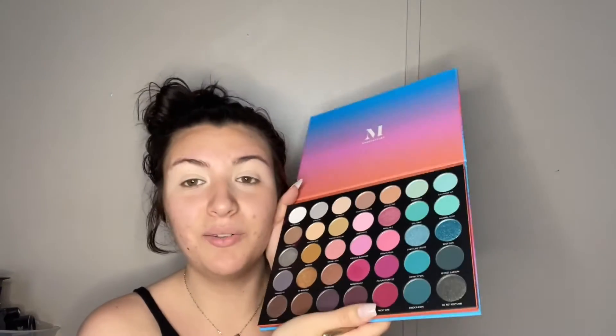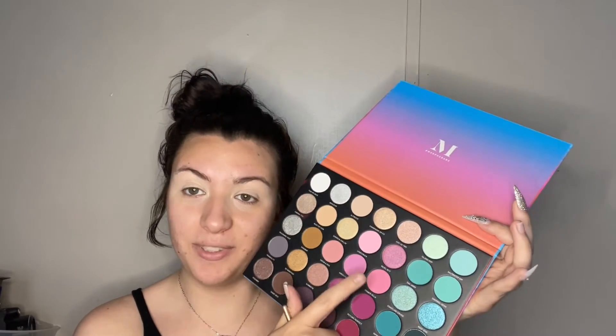For eyeshadow primer I'm going to be taking the ColourPop Pretty Fresh Concealer in the shade Fair 20 so we can make that eyeshadow pop and last all day long. Using a fluffy brush, I'm going to go into 'Private Villa,' which is this shade right here — and yes, I'm missing a nail, okay, don't come for me. We're gonna put that in the front part of our crease.